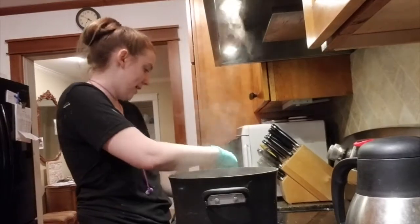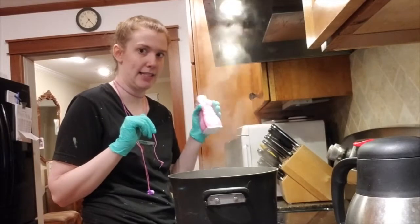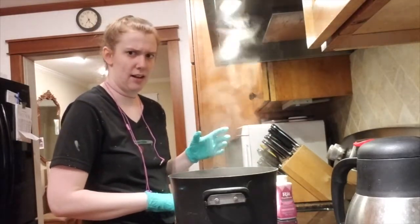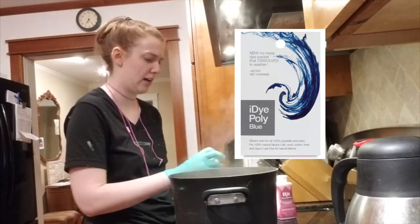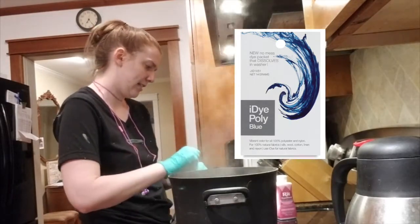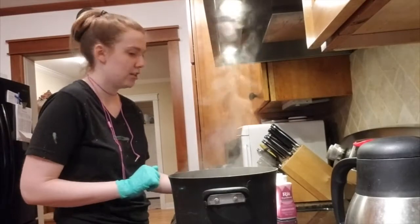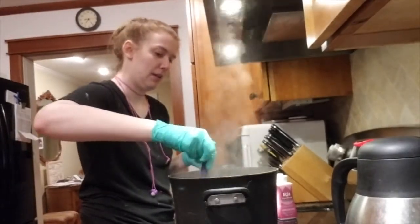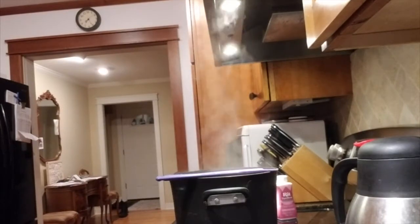What I'm hoping is that this RIT dye does not smell like musty ass — which is what the other one, I think it's called iDye or something, I used the black to dye part of a cosplay and it still smells like dust. So don't use that if you want it to smell okay. But we'll see.